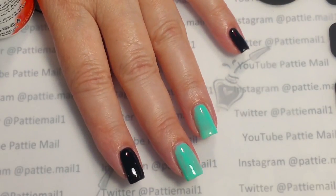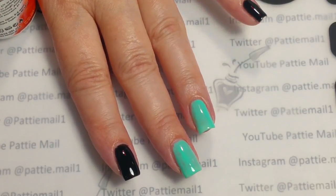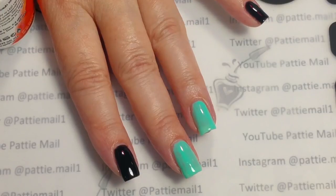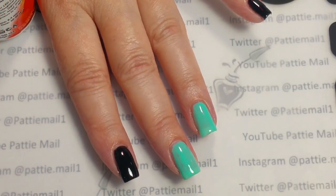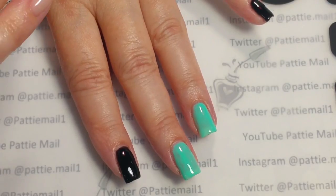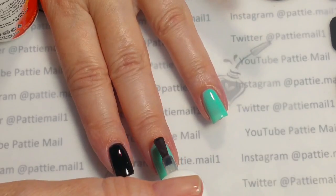I just applied the second coat of Clean Slate. There's still just one coat of Clear Water. What I'm going to do now is apply my shiny no-cling top coat.